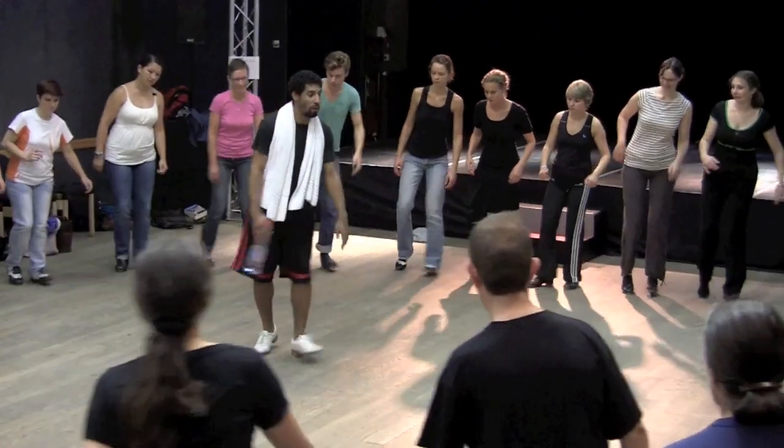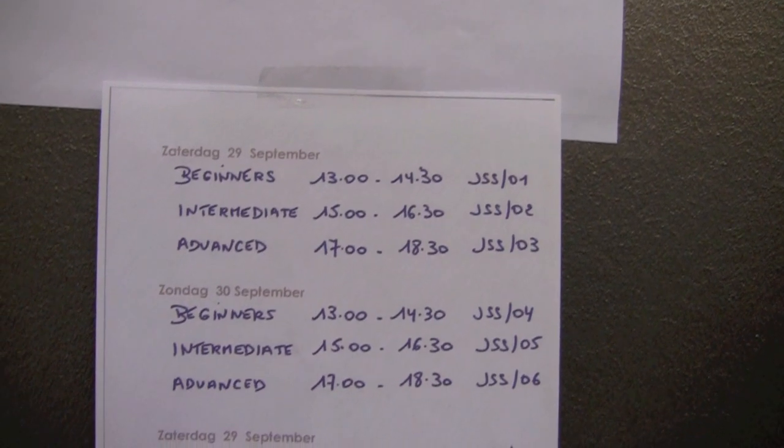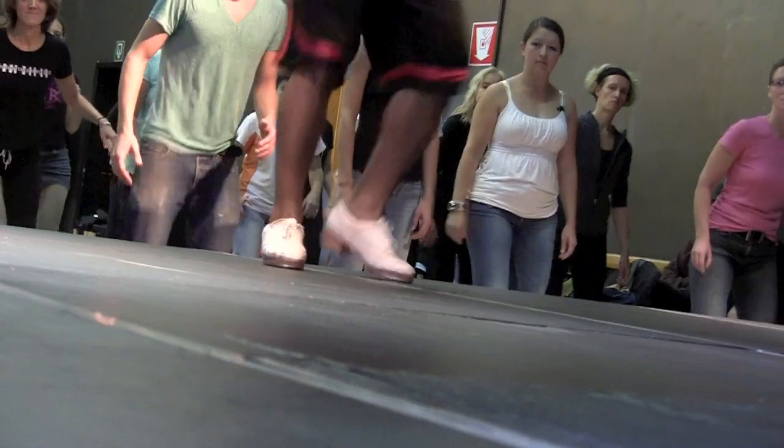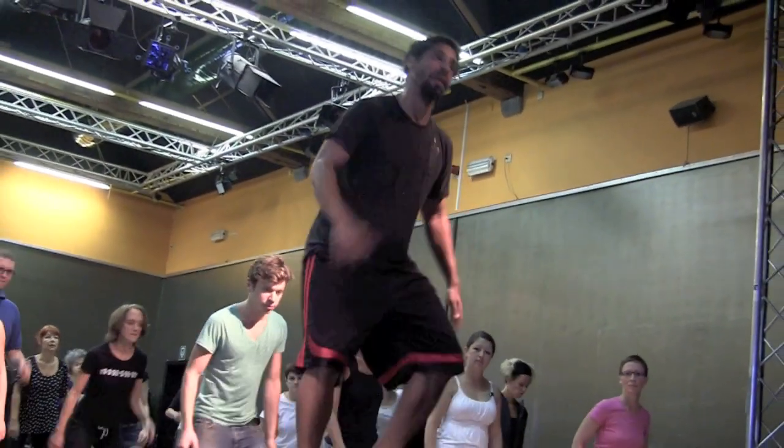And how many hours do you dance a day? I don't know — all day, every day. If I'm doing workshops like this, I'm dancing at least four to five hours a day. But if not, I try to practice at least one or two hours for myself.